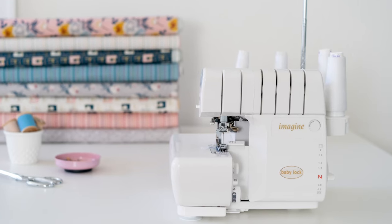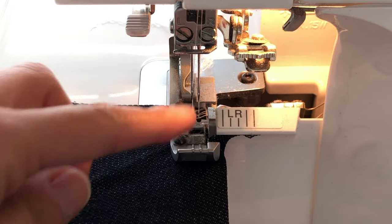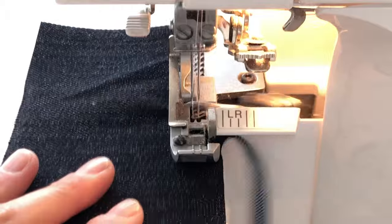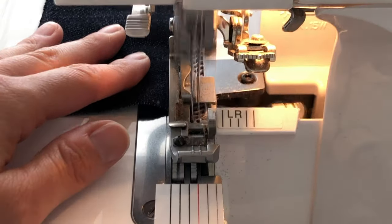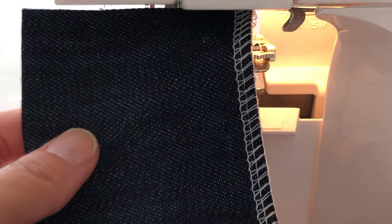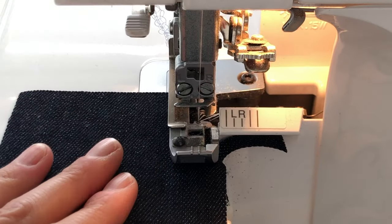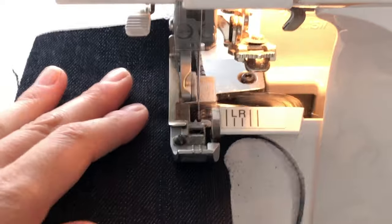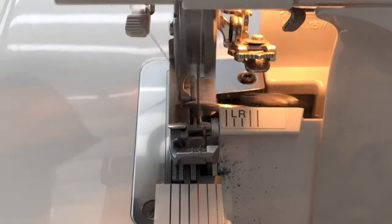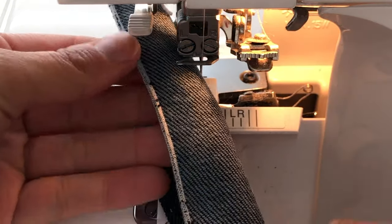Let's take a look at a serger. Sergers do three main stitches. First of all, they have a knife on them and the knife cuts off the excess fabric and does a really nice overlap stitch over the edge that stretches and is also really good for finishing off seams so that they won't fray. With a few settings adjustments, most sergers will also do a rolled hem — a nice tight loop that goes around the edge of the fabric, keeps it from fraying, and can also be decorative.